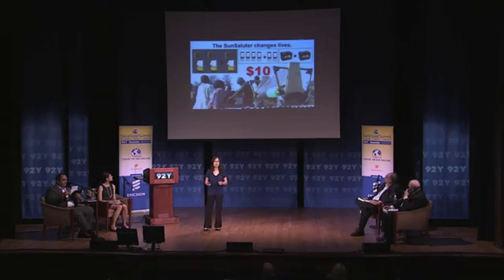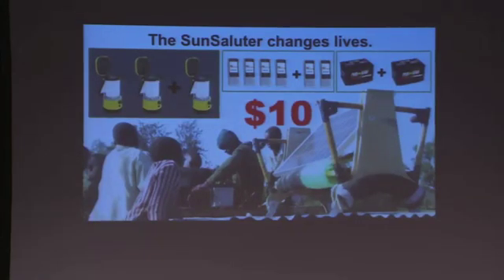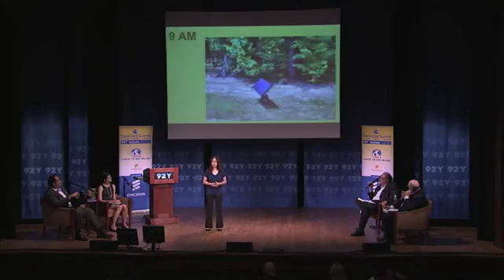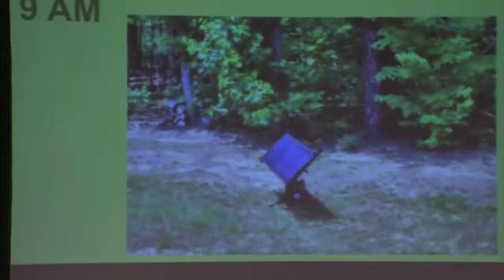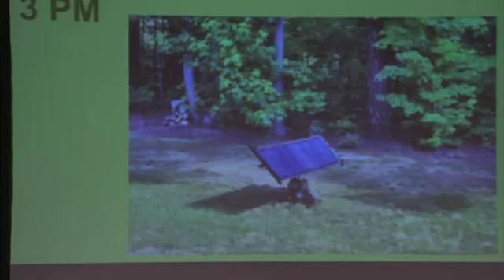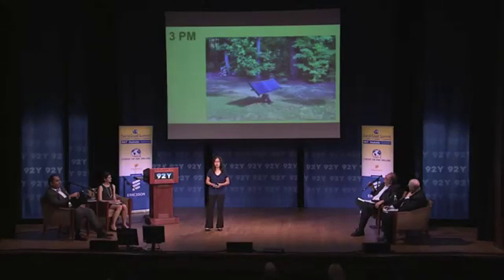The Sun Saluter has the potential to change many lives. Our first pilot project in Kenya, we built the entire prototype for $10. We were able to give those thousand villagers an additional lantern or two cell phones to communicate with each other, or a whole additional battery charged every day to store and share electricity. So the concept works. At 9am, the Sun Saluter is pointed at the east. At 12pm, it's pointed directly overhead. And at 3pm, it's pointed towards the west — tracking the sun to optimize output.